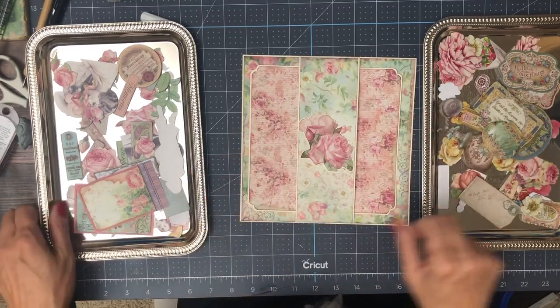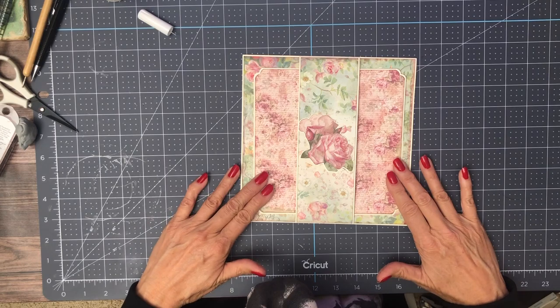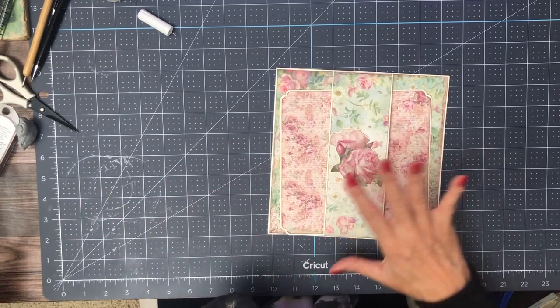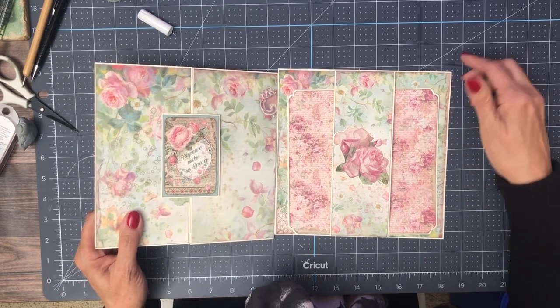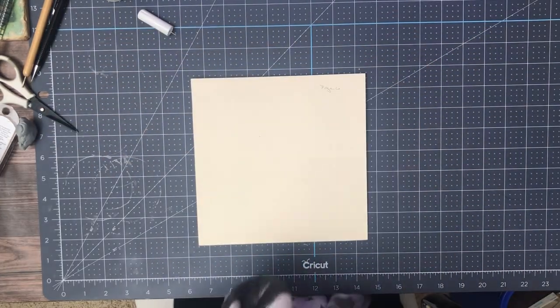There we go, so I'm going to call page 5 done. Now if I have enough paper I'm going to go ahead and put something on the back of this, but for the moment I'm going to be careful with my supplies since I'm not even halfway through my pages yet — this is page 4 or 5. And then we're on to page 6, be back soon.